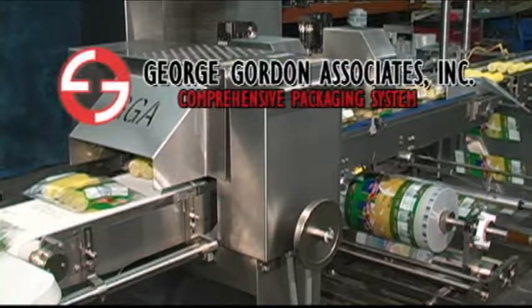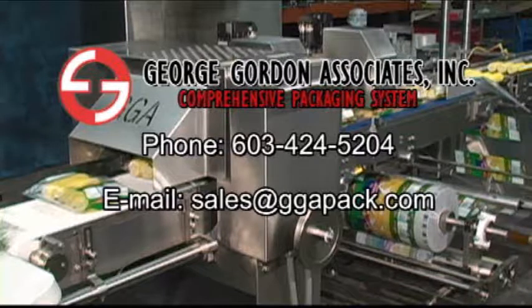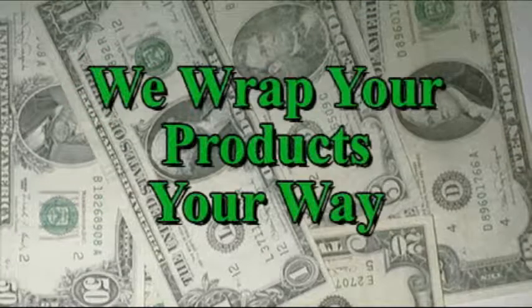For an evaluation of your application, please make your request via telephone 603-424-5204 or email sales@ggapac.com, and don't forget to browse our website at www.ggapac.com. We wrap your products your way.